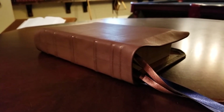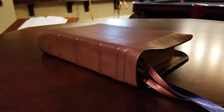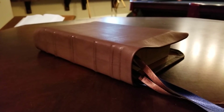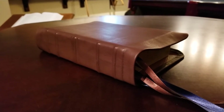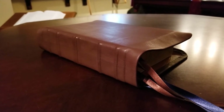Hello again, got another rebind to show you guys. This is a Reformation Study Bible from Ligonier. I got this Bible from a friend of my brother on Facebook, and we hooked up while we were both at T4G, and he let me bring this home with me. I finally got a chance to work on it.